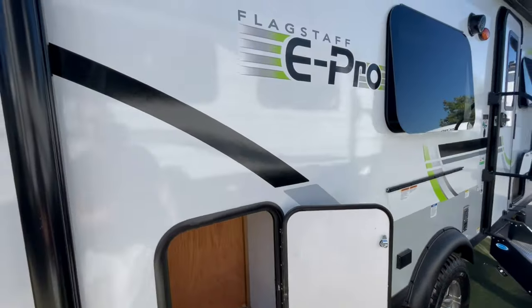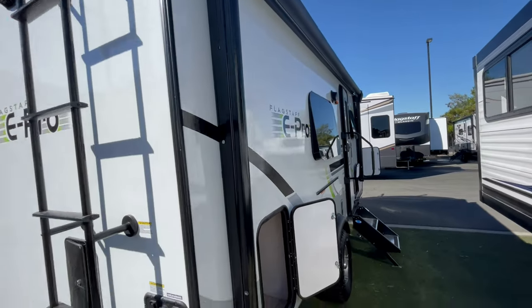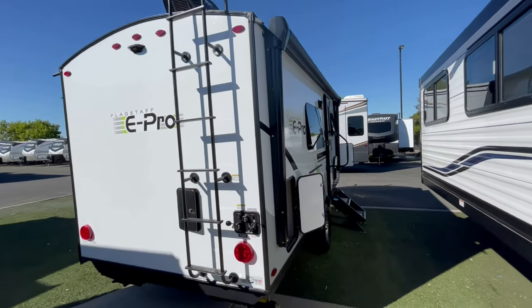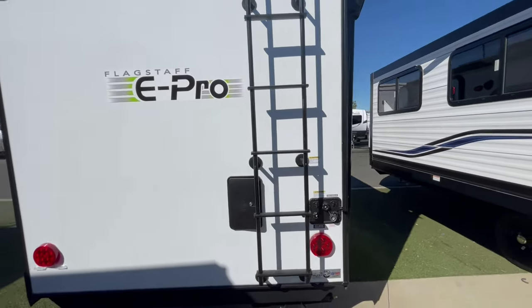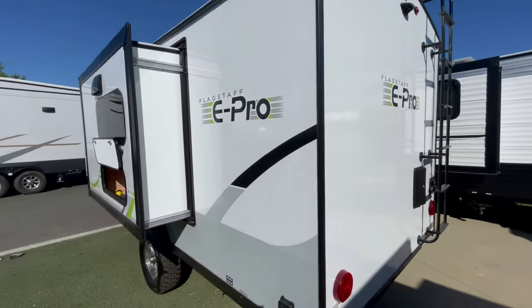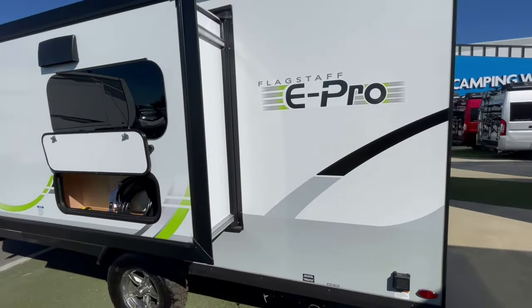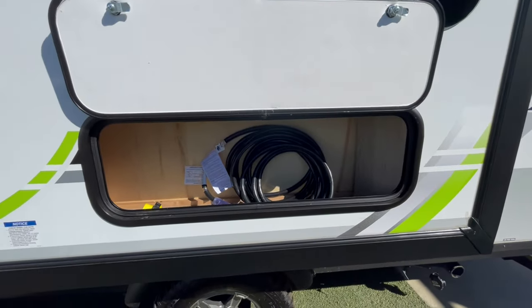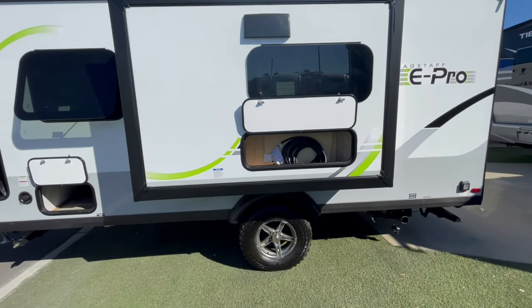I also prefer dual axle trailers over single axle trailers. But this does have a big power awning, and one of the bright spots of this trailer is the fact that it has all the docking station — meaning your outside kitchen, your electrical, all your water hookups — all in the back of the coach. And it has a lot of areas outside to put storage.